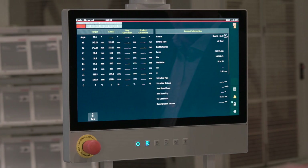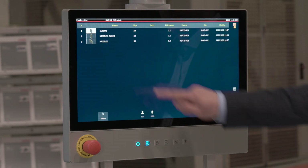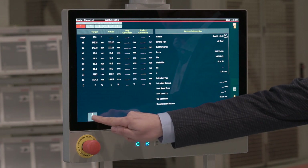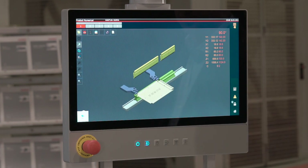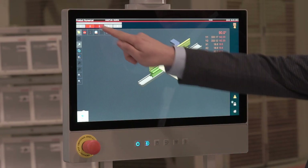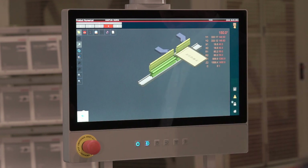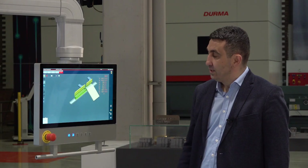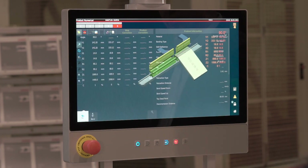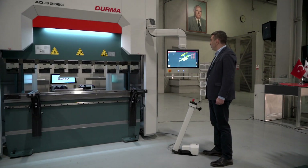When our machine is ready to operate, we can start bending by recalling one of the programs in our memory. We can see each of the five steps we will take on our control unit one by one. We can also see the positions of the tools that we will use on the SKY22 control unit screen. When we press the auto and start buttons to perform our bending, our machine gets ready to perform its first bending.